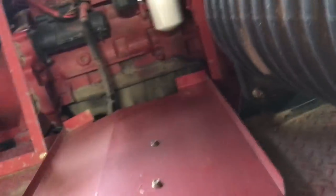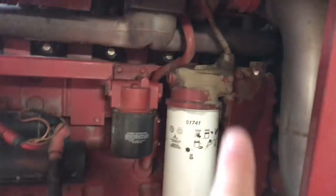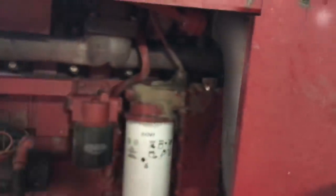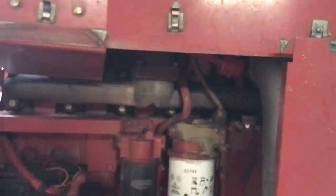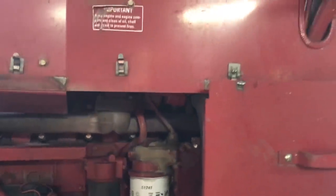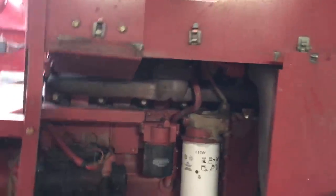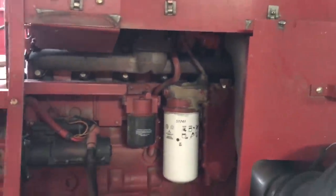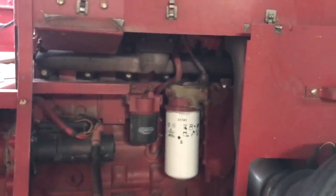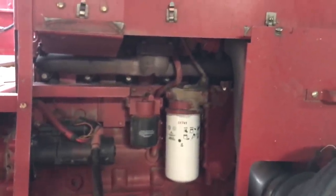Up here we had a little smoldering fire on top of the oil filter right there. Built-up dust touched the exhaust manifold and it was just smoldering. I caught it right away, it wasn't a big deal. I used my pop to put it out — I was scared if I used my fire extinguisher it would blow ashes all over.